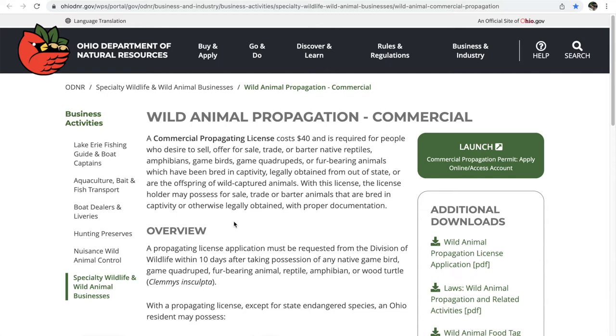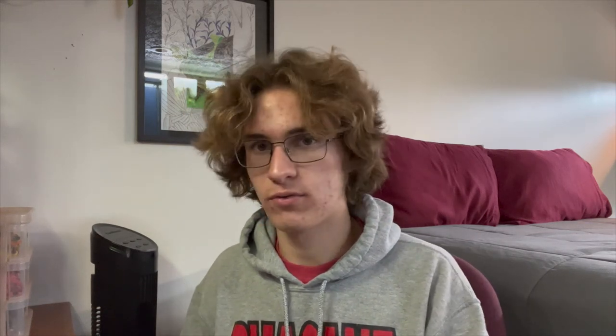Besides the turtles, I've also kept native game birds, but only temporarily — we just raised them for a season. That doesn't require anything to do with pit tags; it's only snakes and turtles. So that's everything you need to know about how to obtain these things and why I'm doing all of this. Now I'm going to finish my story and also go through these papers.